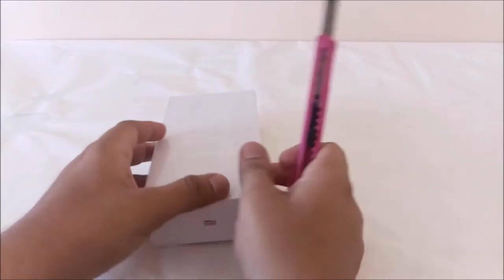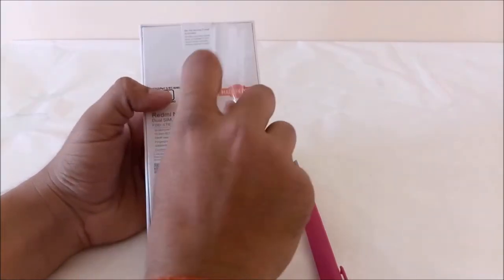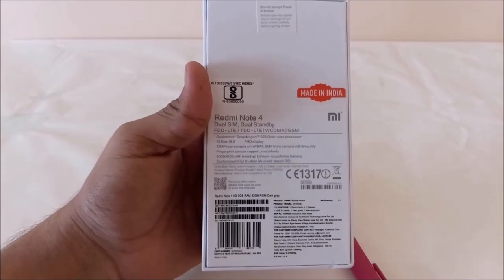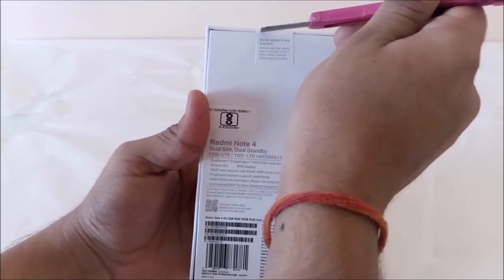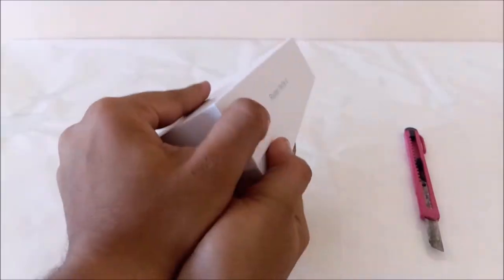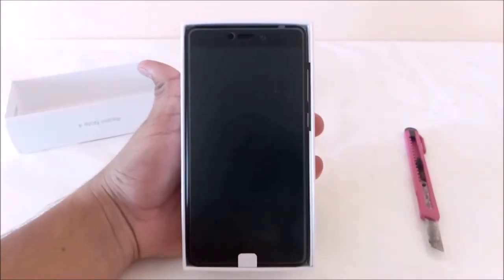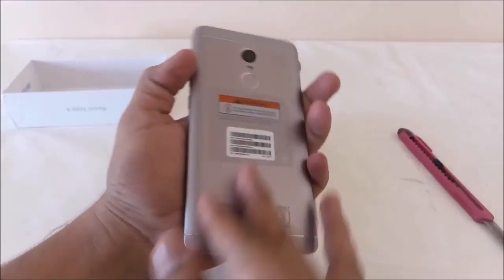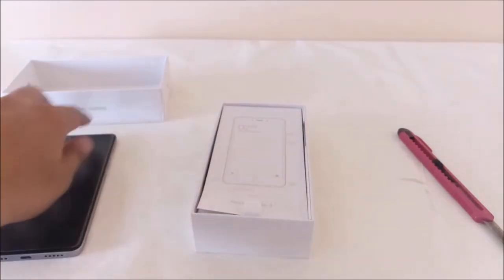Here we go with the unboxing of the Xiaomi Redmi Note 4. Let us unseal and open this box. This is the grey variant of the Redmi Note 4, and it features a full metal body and gives a premium look. Let me just keep it aside and see what else we get inside the box.